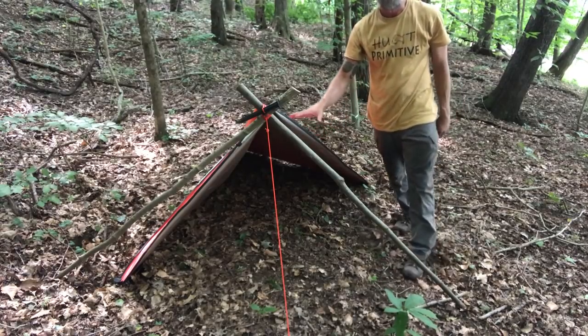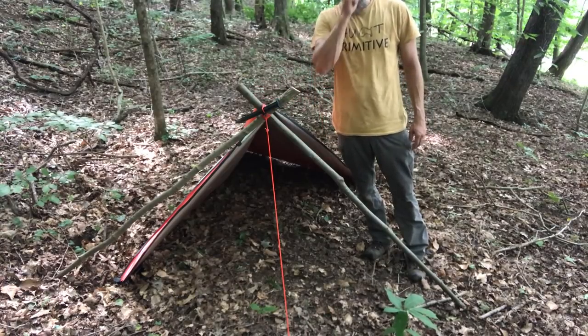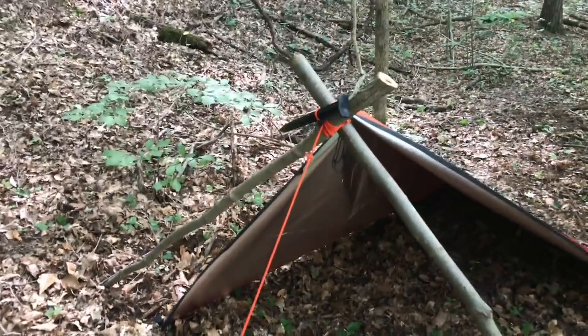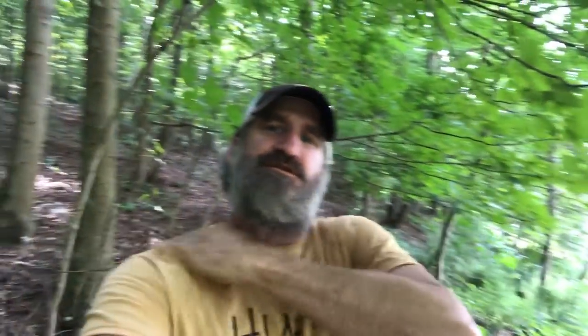I've got myself a nice little diamond plow point shelter with no actual ridgeline — this is a freestanding wedge using the rapid ridgeline. Alright guys, thanks for watching. This is Friday, normally around 2pm-ish, maybe a different time zone if I'm running late. Make sure you're on my email list. Thanks again — hope to see you in the woods.